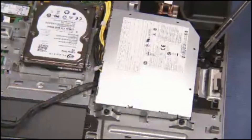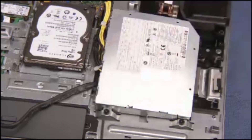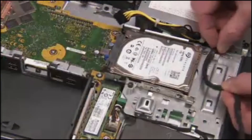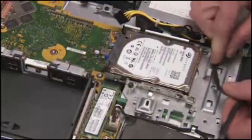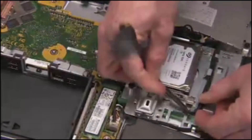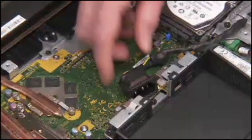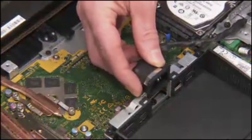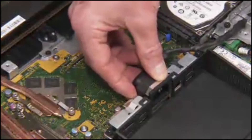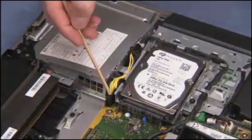Secure the power supply to the unit with its three Torx 15 screws. Replace the AC inlet connector into its cable guides on the optical drive cage. Slide the AC inlet port into place at the center of the rear I.O. bracket. Replace the power supply connector to the motherboard.